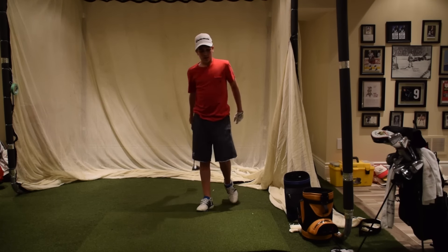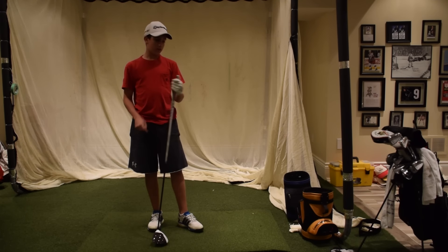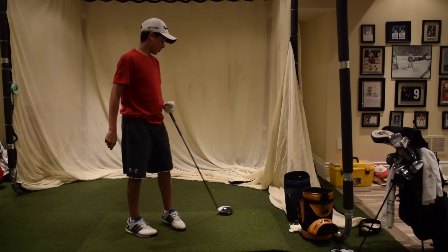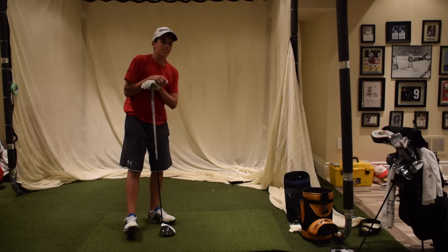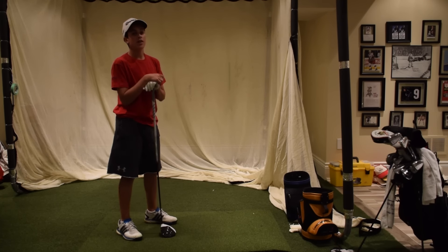For all my subscribers that live in hotter states and hotter countries with firm fairways, try this out because the ball is going to release like crazy. Hopefully this benefits you guys in the northern states where it's more wet and cold, but also in the southern states and countries where you get a little bit nicer conditions than I get.